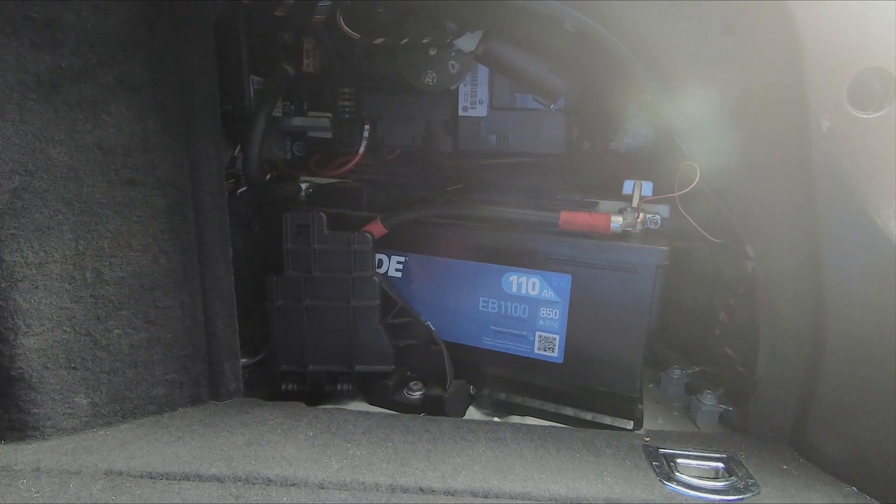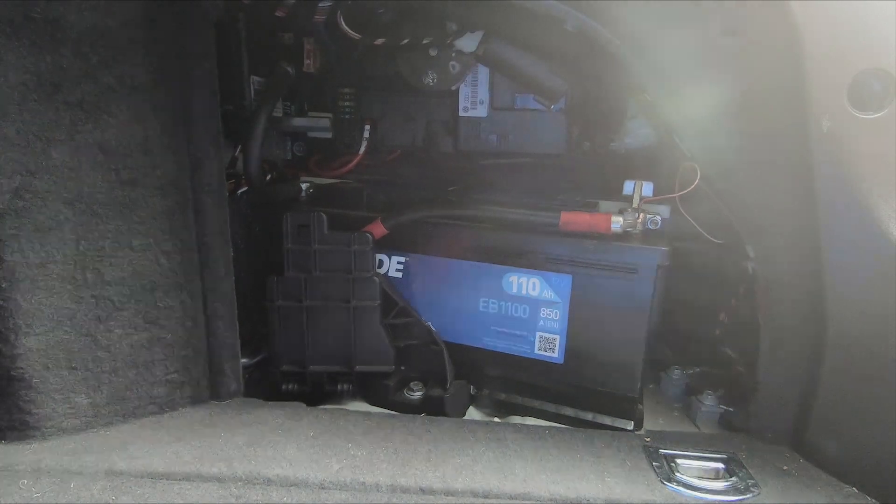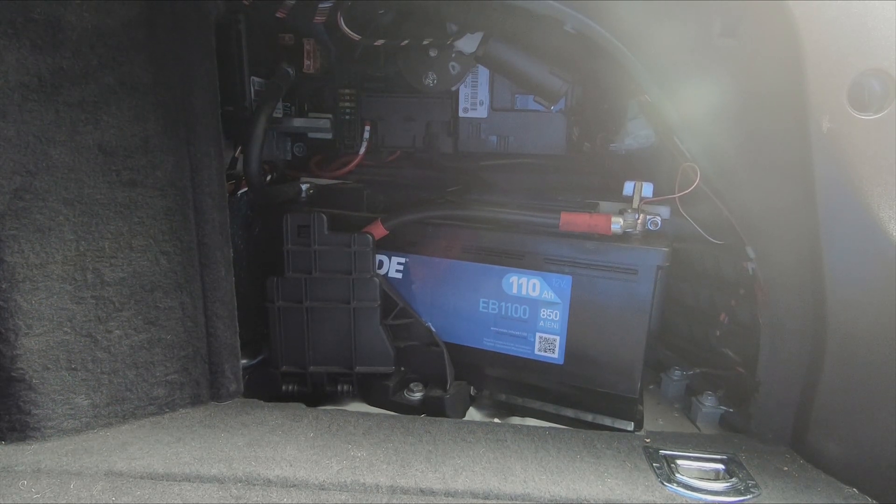Hi guys, this is a quick video on how to replace the battery in an Audi 2007 S8. I was doing some work in the car the other day and had the ignition on for a little while, and the car wouldn't start after that. I tried charging it up and again it ran down after the ignition had been on for a little while, so I think the battery that's in it is past its best. I'll just talk you through the steps on how to replace it.